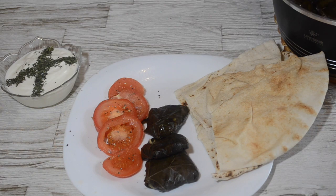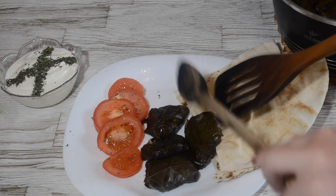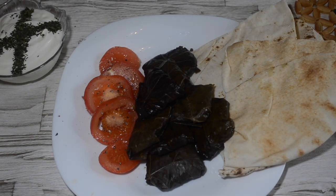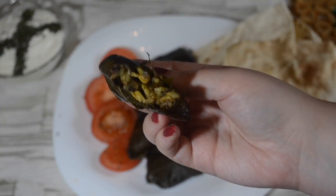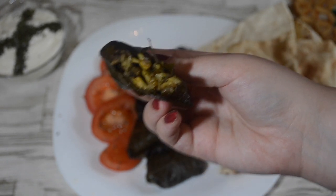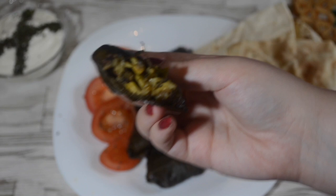Once the hour is done, your dolme is ready to be served. Honestly, I love Persian dolme because it's sweet and sour. The rice mixture has so much flavour from the herbs. It's great as a side dish, however we would have it as a main dish. Please don't forget to like this video and subscribe to my channel. Don't forget to comment below what you would like to see next. Thanks for watching.